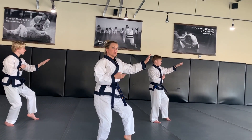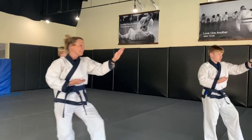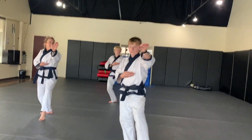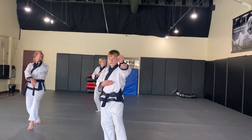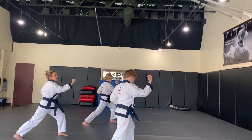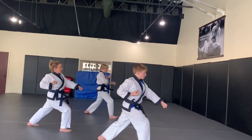Now if my cameraman would move to this side for just a moment so you can see what we're doing going back the other direction. We're going to look to the left. Our right hand is going to prepare down as we step out into an inside-outside block. Then we're going to kick with our right foot, front kick, and punch.